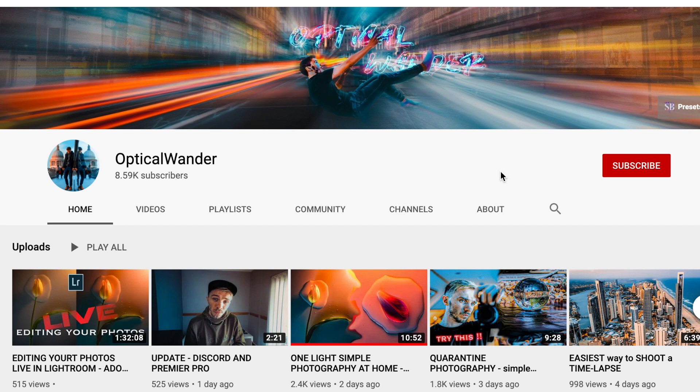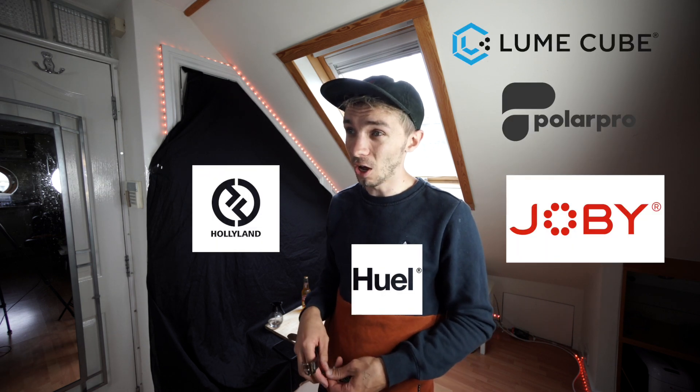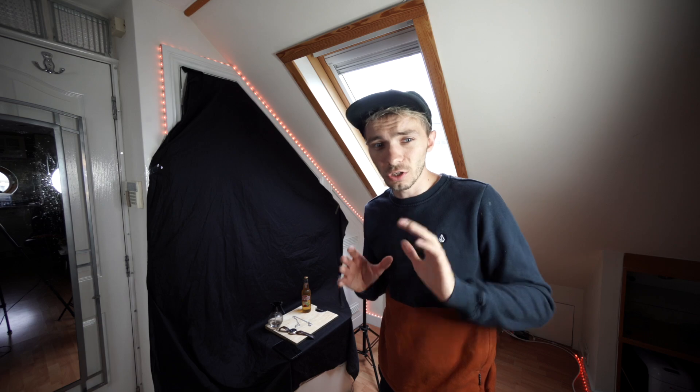So if you haven't already, maybe consider subscribing and hitting the notification bell so you get notified when I do. I also next week have some pretty cool packages coming — like, a lot. Next week is a crazy week, I'm excited. I'm literally going as we are. I have no directive, no plan. I'm just kind of going for it.